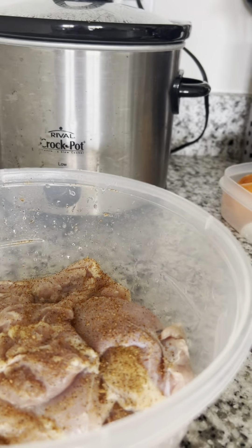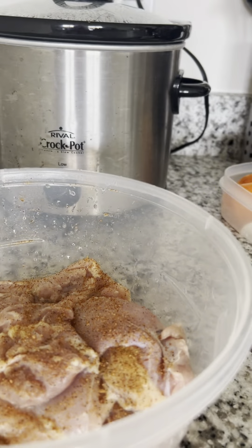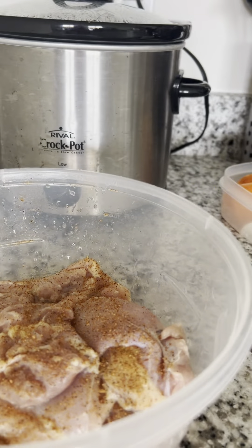Tony's Creole seasoning — I taste it, I'm like it needs something else, so that's what I put. And you stir that thing up, cause you don't wanna just sit on top of the water. That's how it's supposed to look. You cut that thing on high — that's what I had it on. You season that chicken up with the same Tony's.